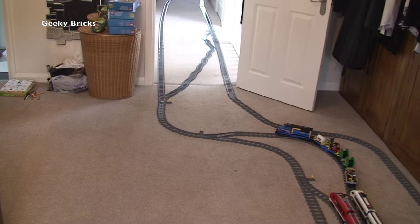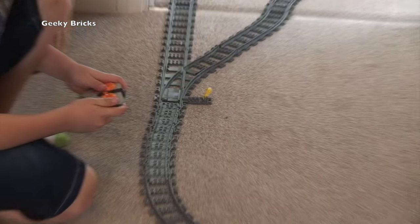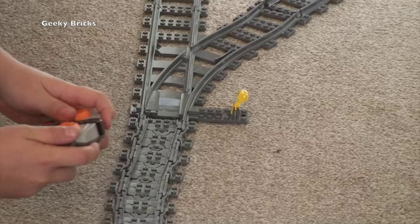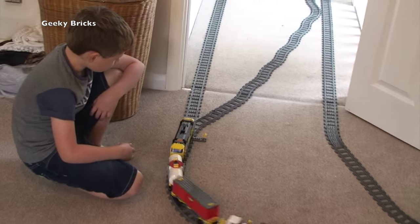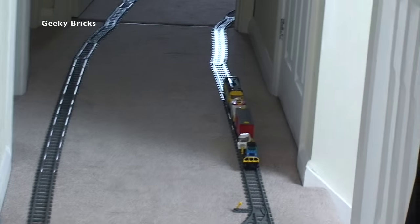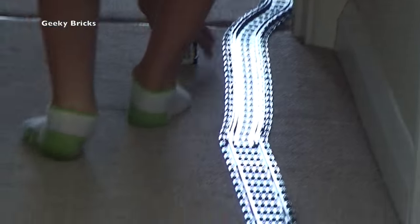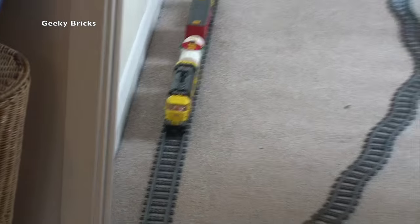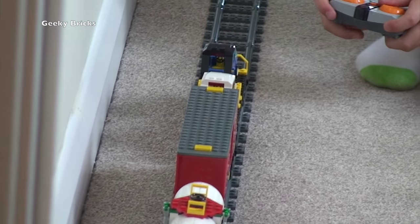Do you want to do the crossover bit, Ethan? Ethan's built a little crossover section, so just flick the points across — which you can see Ethan's just done. Come on, move! And there it comes. Now we're going to get to see the train going around the crossover — there he goes! He's now going over to the other side of the track, which means he's going the other way around. Oh no, we lost some load — oh no, car over!